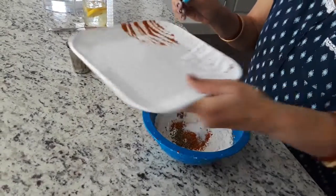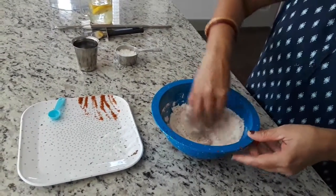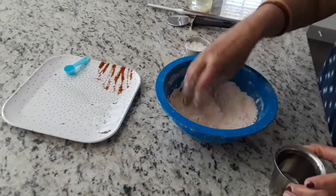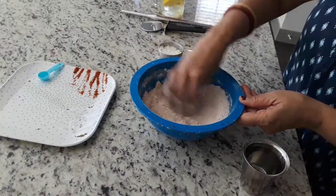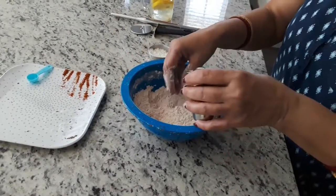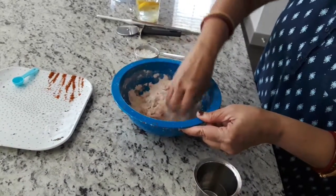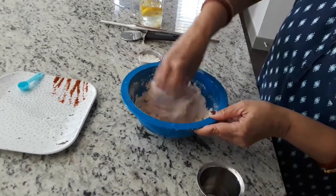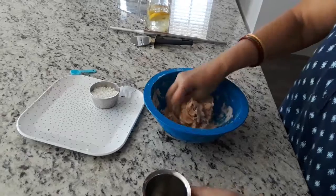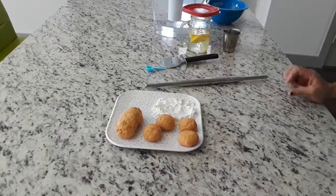Now I will mix this and make a dough by adding water. I have added all the dry ingredients and I am mixing the flour. Then I will slowly add water and make a dough — little by little we have to add and mix it to make a soft dough. The dough is ready.